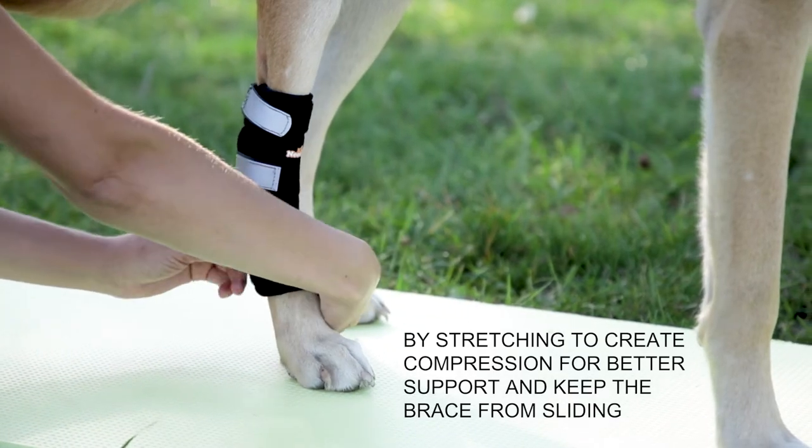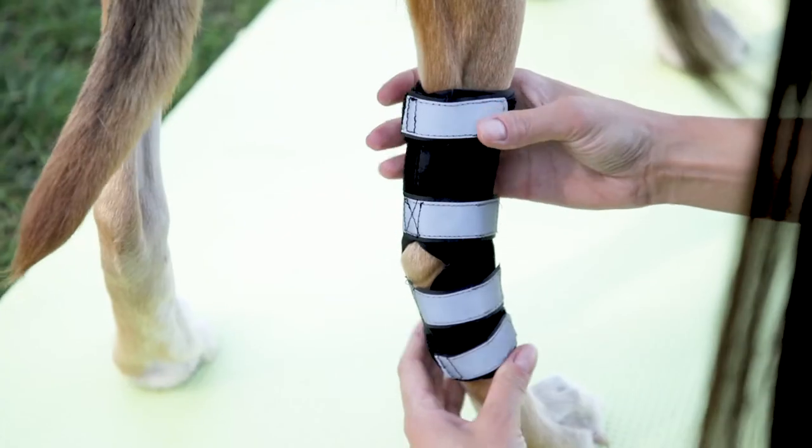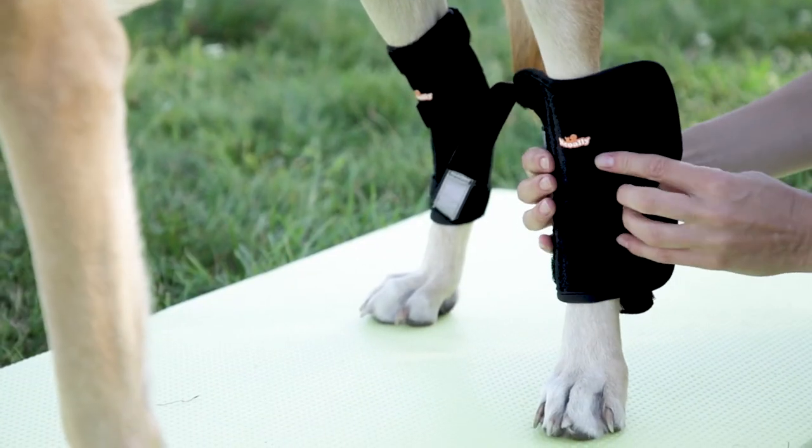Then stretch and fasten the bottom two straps. Make sure the reflective straps are on the outside of the leg. Adjust the brace as needed, and do the same for the left leg.